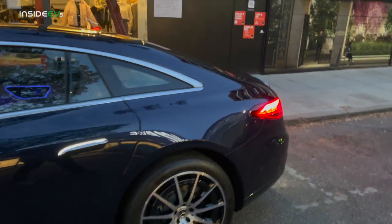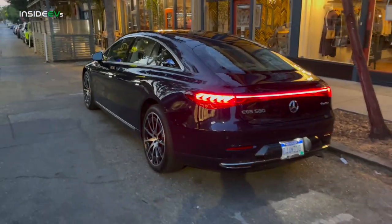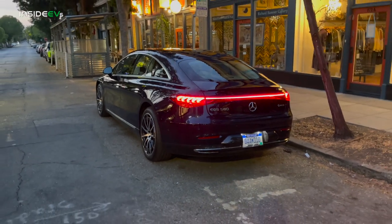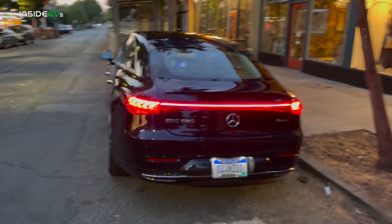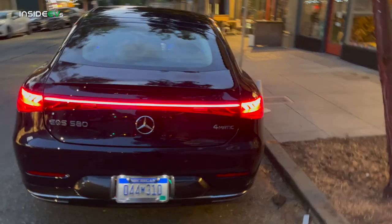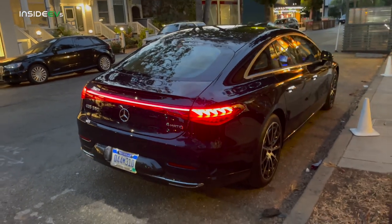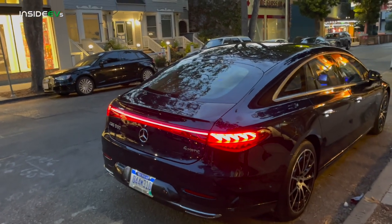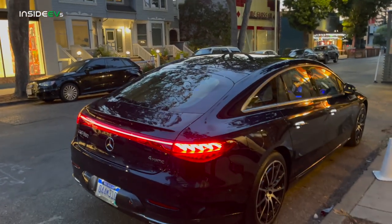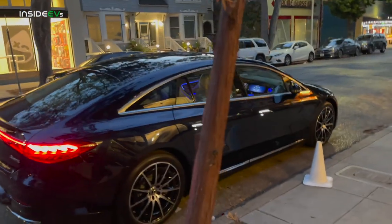This is the EQS 580. This thing has a lot of power, a lot of torque. I'll run you through all the specs here in just a little bit, but I also wanted to let you know I drove the EQS 450 Plus, the rear-wheel-drive version — the two specs we'll be getting in the U.S. — yesterday, and I'll be referencing those driving dynamics for a video I did for Out-of-Spec Reviews. That's going to be complementary, but I think this is the one you'll really want to watch.